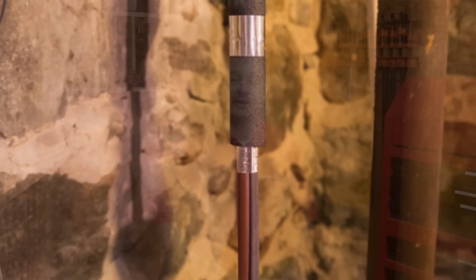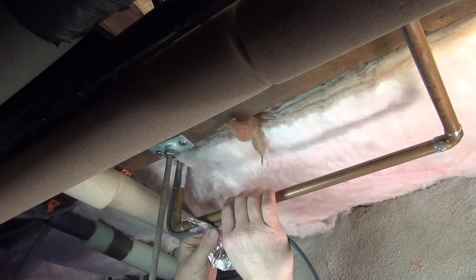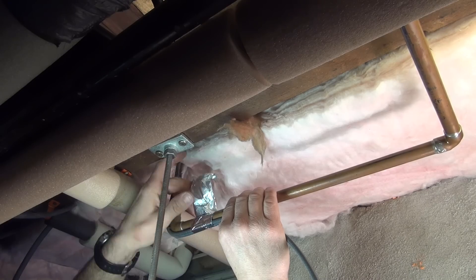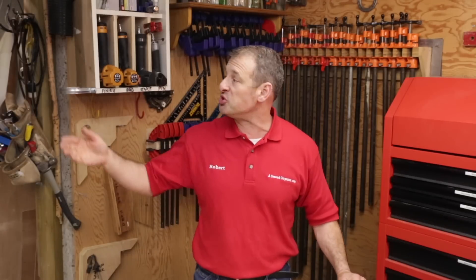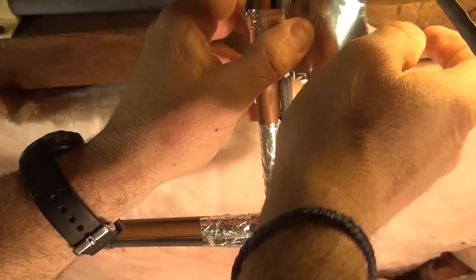Self-regulating freeze protection is basically self-regulating, energy-efficient, industrial-grade wire. It's mostly suited for commercial use, but I'm seeing it more and more in residential applications. Its parallel bus wire construction makes it easier to install the cable in zones or series, and since it can be cut to any length on-site, you can run it pretty much all over the place.